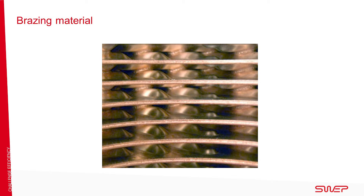Copper is the standard brazing material and is used for all sizes and models. It has a melting point of 1,083 degrees Celsius and a maximum operating temperature of 225 degrees Celsius. Nickel can only be used for our B small and some of our B medium heat exchangers. It is approved for 350 degrees Celsius at a maximum operating pressure of 10 bar and has a melting point of 1,453 degrees Celsius.